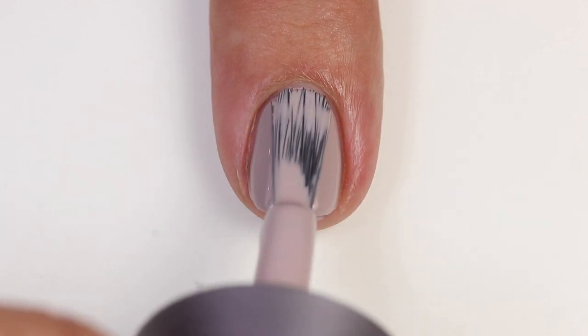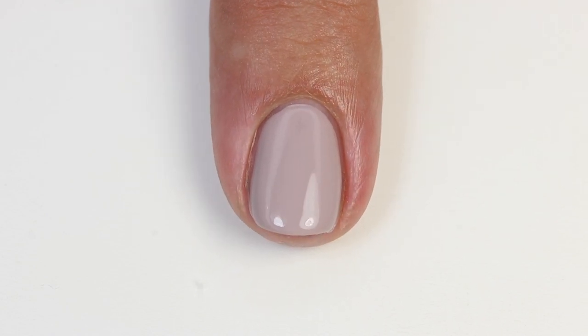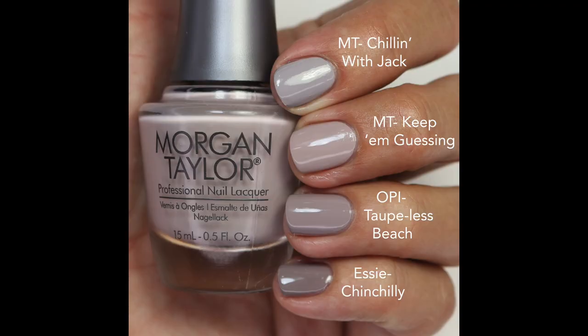There are so many polishes like this in nail polish land, and I really love them all. This one has a little bit of a different variation, so the comparisons I did are really just to show you the different tones even though they're very similar. I compared it to Chillin' with Jack, which is slightly more gray, and then Topless Beach is more of a purple-brown and a little darker.